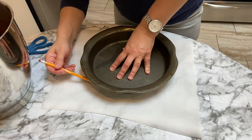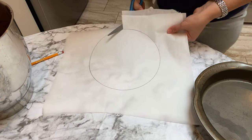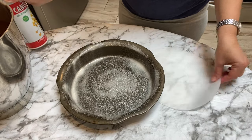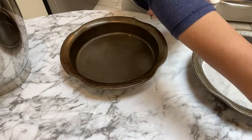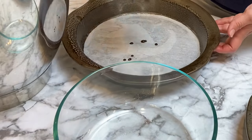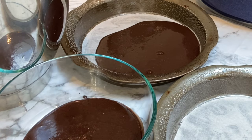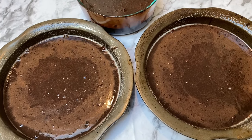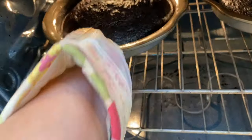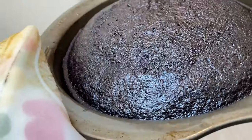I split the batter into 3 because I wanted to make a 3-layer chocolate cake. I outline parchment paper to fit my 9-inch baking tray, cut it out, oil the tray well, and place the parchment inside — it helps with easily removing the cake from the pan. To evenly distribute the batter, I use a measuring cup and scoop 1 cup into each container. I only have 2 of the 9-inch cake pans, so I use a glass Pyrex dish for the third portion. Once the first two are baked, I transfer the remaining batter to the cake pan. I bake at 350°F for 30 minutes and they come out perfectly.